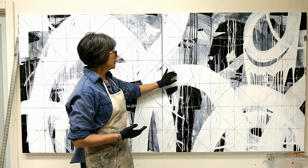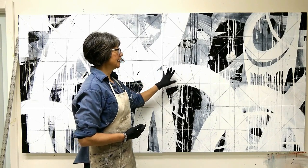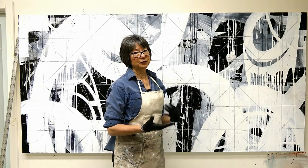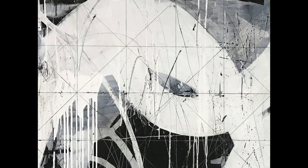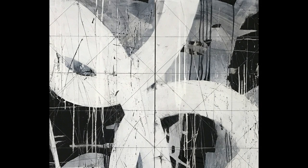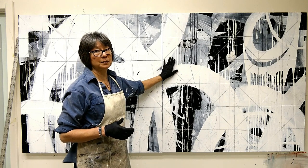I wanted to incorporate a little bit more of these straight edges amidst all these curvilinear things going on. These drip marks fall into that rectilinear sort of category. And so there's a lot of texture right now that wasn't there before.